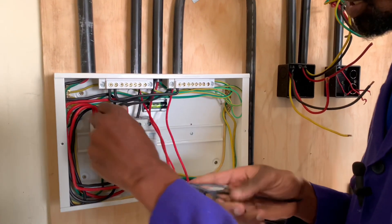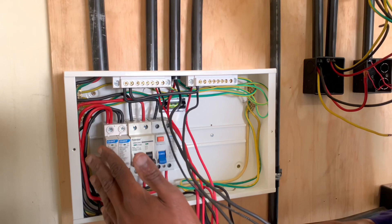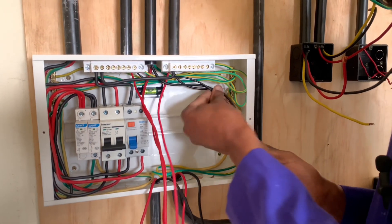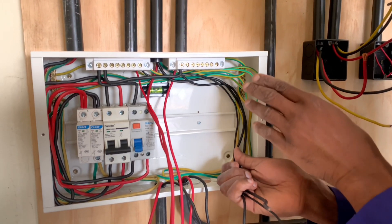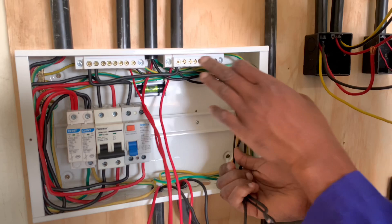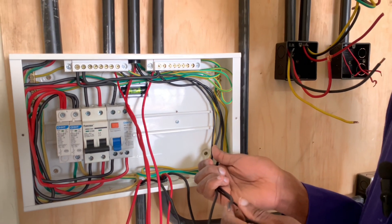or I can use this side, but since this area is really crowded, I'll make use of this side here. So first, what I will do is to connect them individually before I can create room for that.